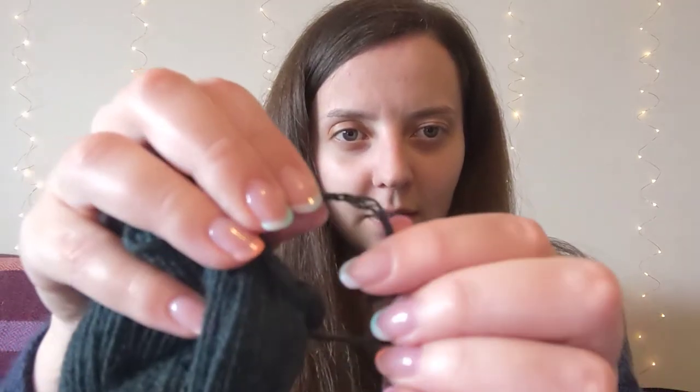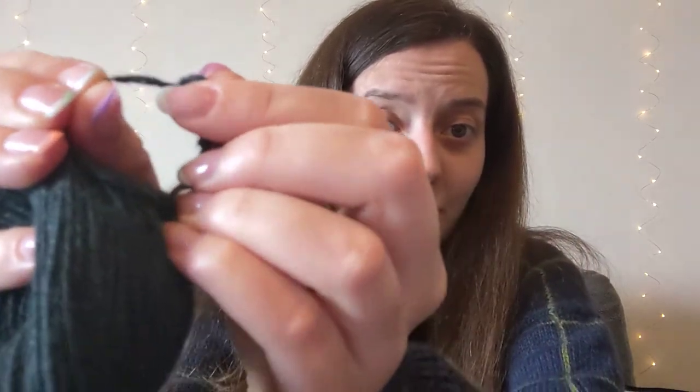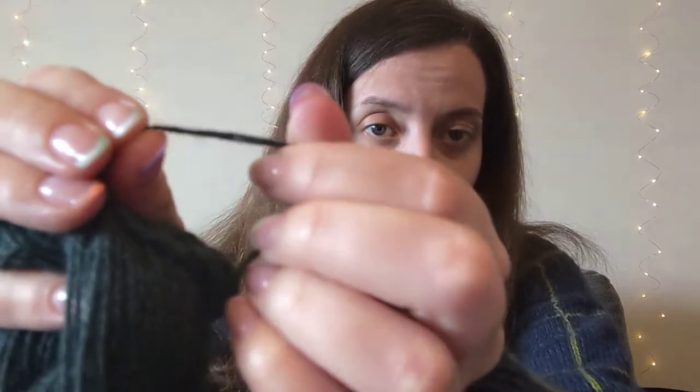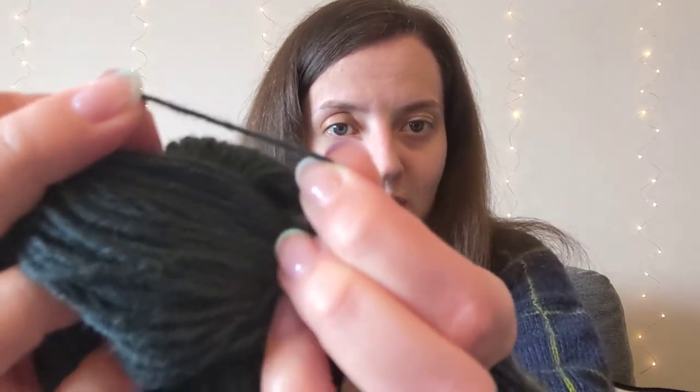Our Guernsey yarn is a five-ply yarn — each single is spun to a certain weight, so we've got five singles in this yarn. If I unwrap it slightly, can you see those ends there? There are five of those ends to make up our five-ply. Because there are five ends it makes it quite tight and sturdy — you can see there's not much give in it.